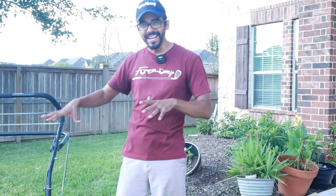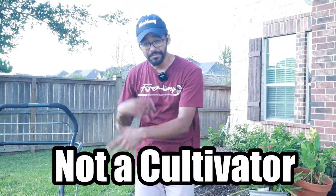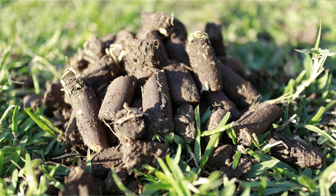Don't be afraid to do too many passes with the aerator. It's not a tiller, it's not a cultivator — it's not going to tear up the grass. All it's doing is pulling out little plugs from the ground. The more plugs you create the better it is for your yard. Two or three passes in each direction should be fine.